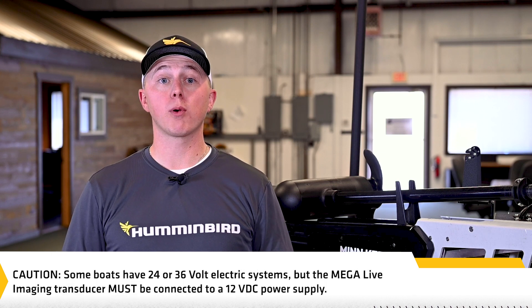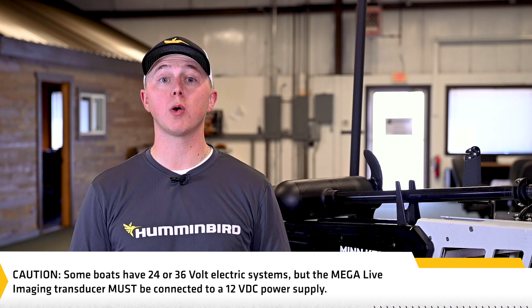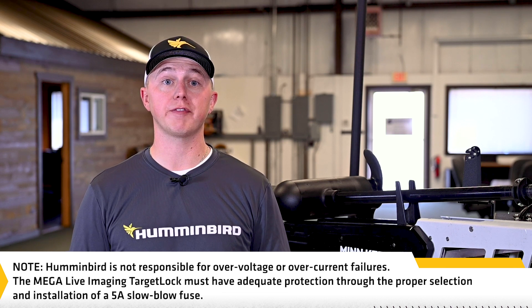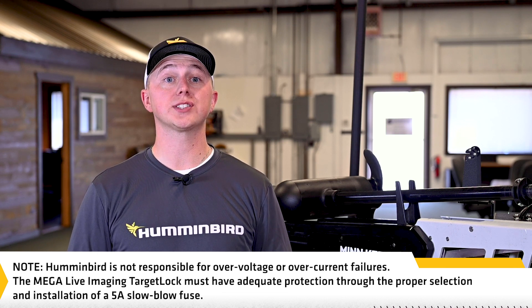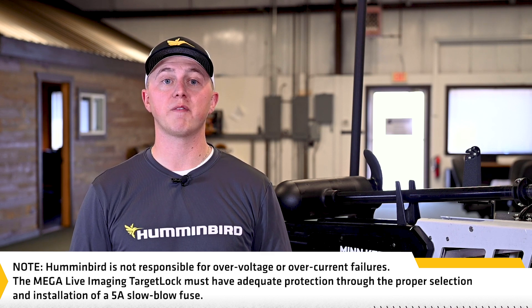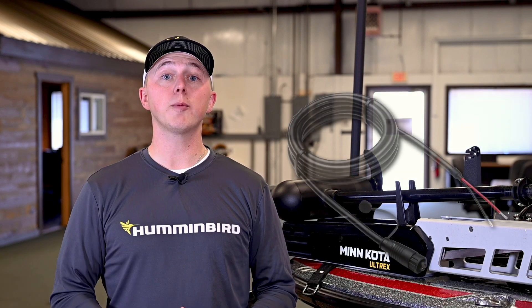Some boats have a 24 or 36 volt electrical system, but the Megalive Imaging Transducer must be connected to a 12 volt DC power supply. Humminbird is not responsible for over-voltage or over-current failures. The Megalive Imaging Target Lock must have adequate protection through the proper selection and installation of a 5 amp slow blow fuse. A 10 foot power cable is included to supply power to the Megalive Imaging Transducer. You may shorten or lengthen the cable using a 12 gauge multi-stranded copper wire.